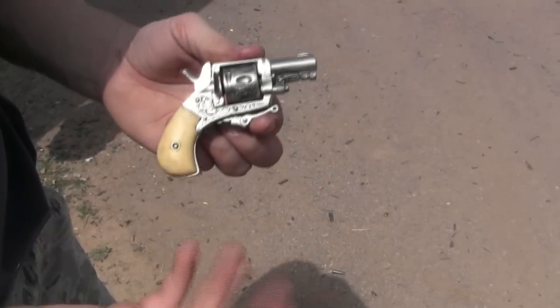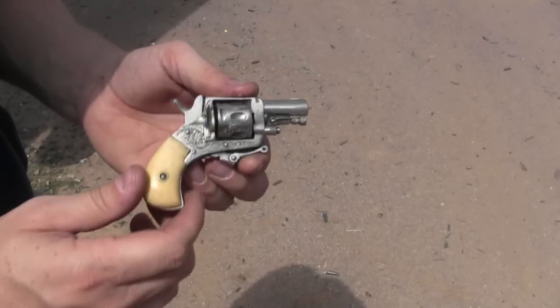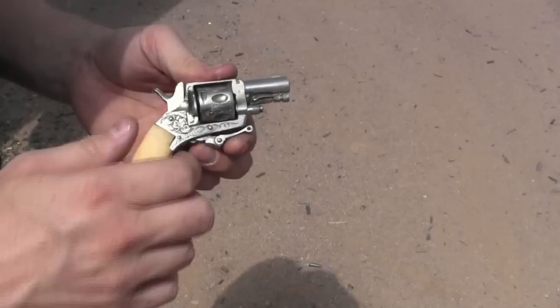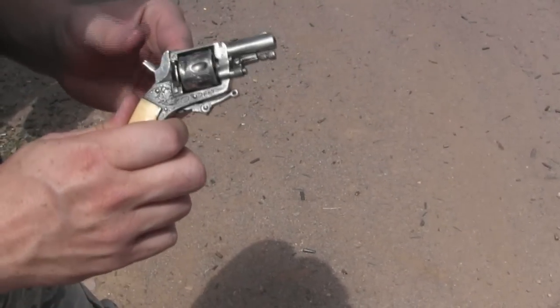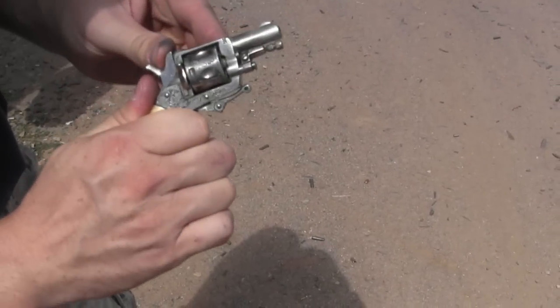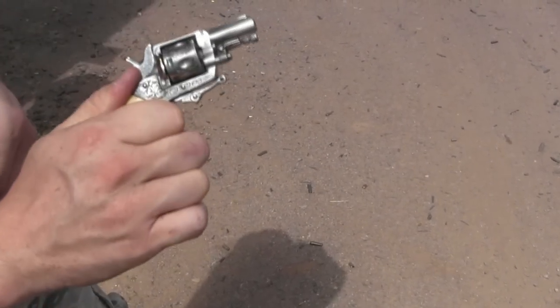If the trigger folds up like that, stays out of the way, it's not that likely to snag on something, and it allows you to actually hold on to the gun when you're firing. There is a safety notch on the hammer, so that when the hammer's down, even if it's over a live cartridge, pushing on the hammer will not allow it to discharge.